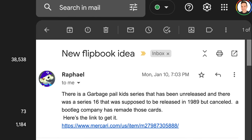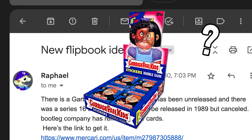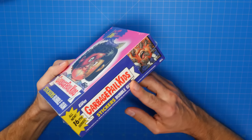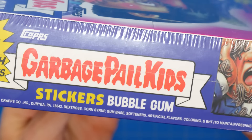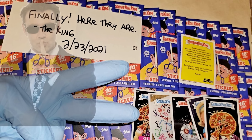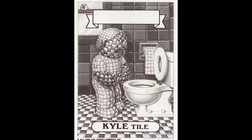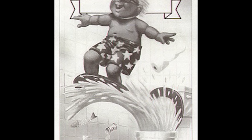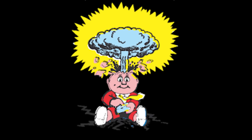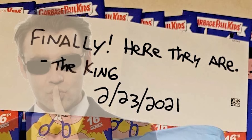The answer to my search came earlier this year when I got a mysterious email from someone named Raphael, who sent me a link to a bootleg box set of series 16. It turns out there was a guy known as the Bootleg King who had gathered artwork from various resources — possibly including rare color proof sheets Topps had auctioned off — and produced an extremely accurate bootleg box set with the original front and back artwork. If series 16 had not been cancelled, this bootleg version is supposed to be what it would have looked like. I heard he unfortunately passed away last year, but I'm glad he put the effort into it.